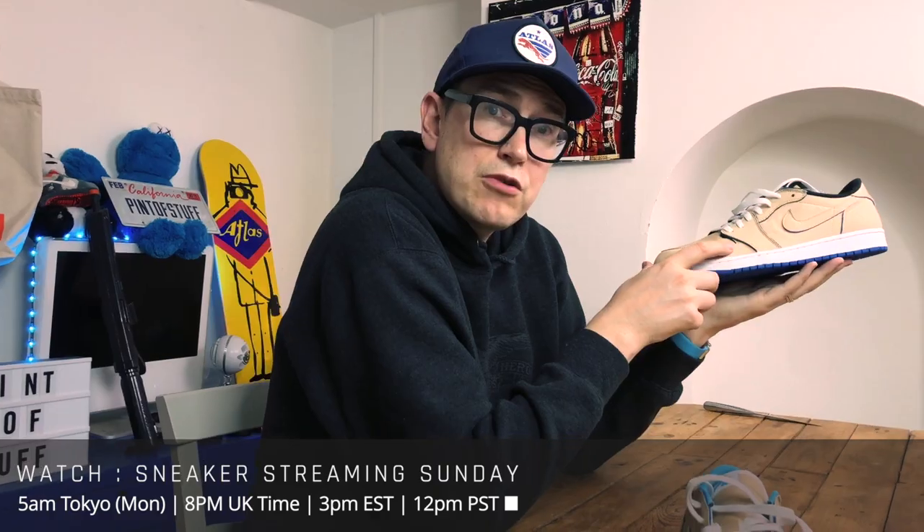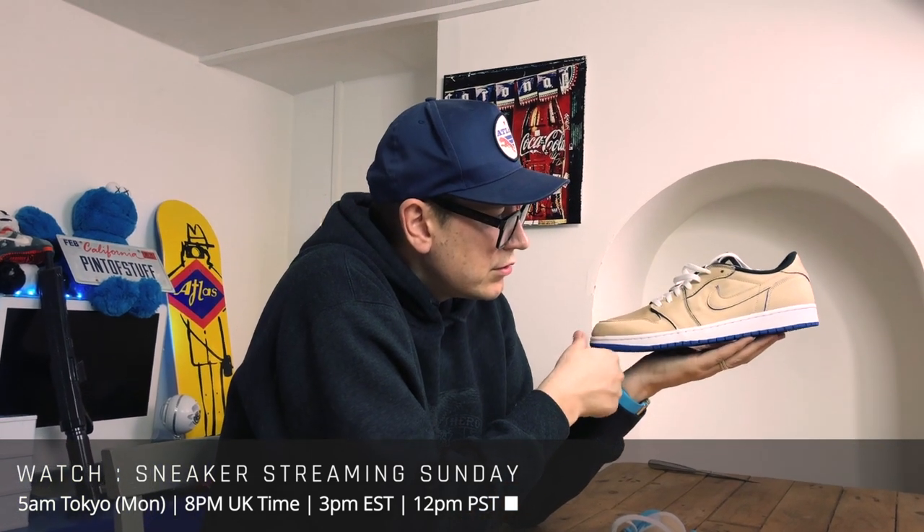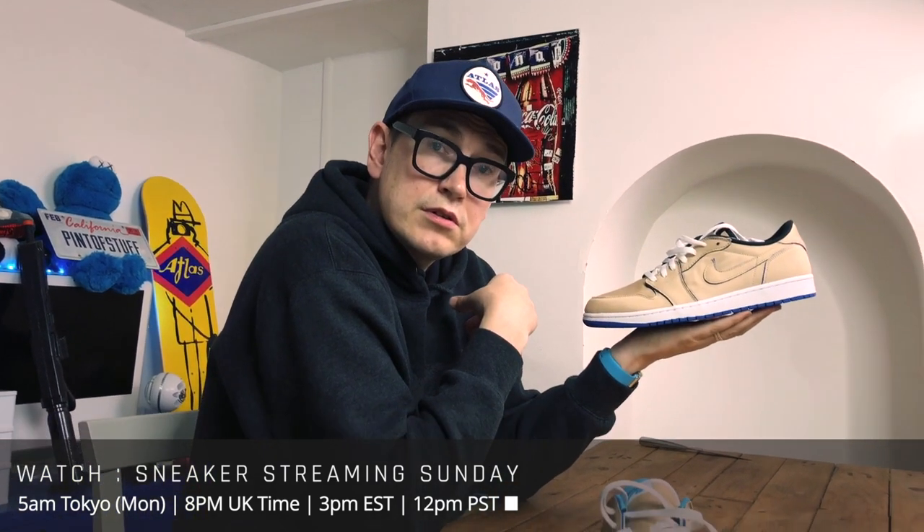If you're on Instagram, don't forget to tag your pictures 'Pint of Stuff', and we'll probably feature them on Sneaker Streaming Sundays. What would you put these together with clothing-wise, what sort of fit? Your pinstriped Levi skateboarding pants, maybe the new blue shirt for the holiday, or maybe your Levi quilted skateboarding overshirt. I think they're understated enough that the rest of the fit does the talking rather than the sneaker.